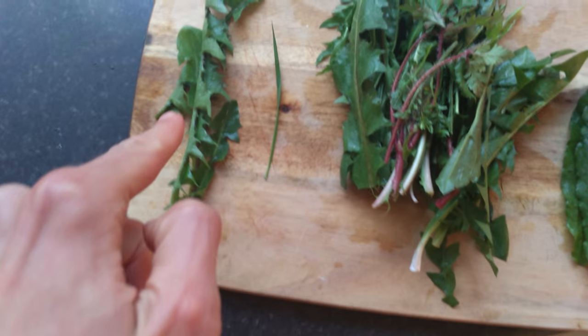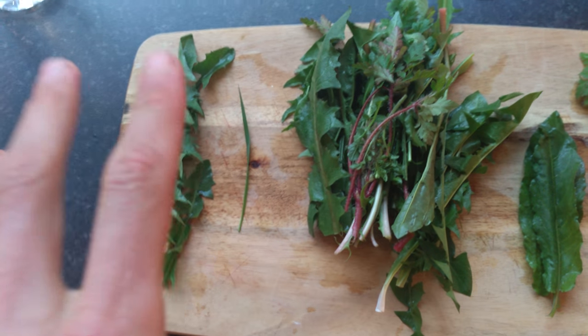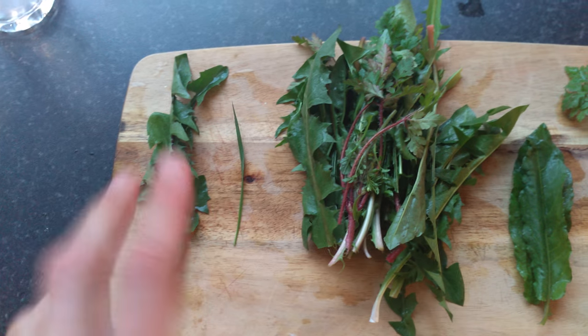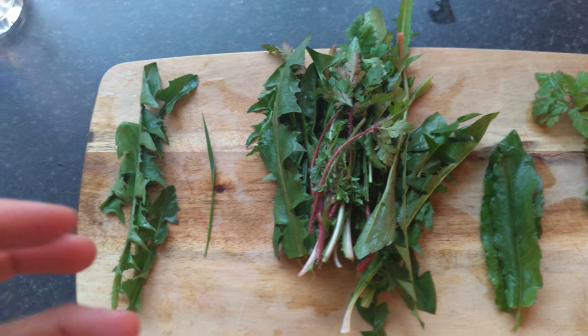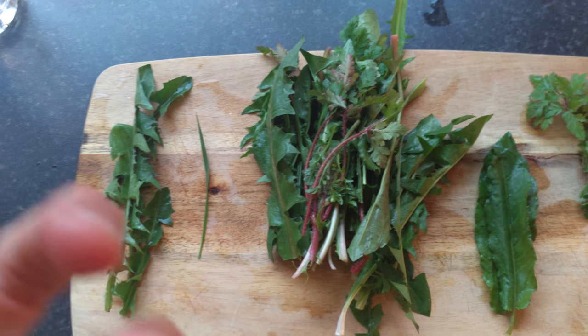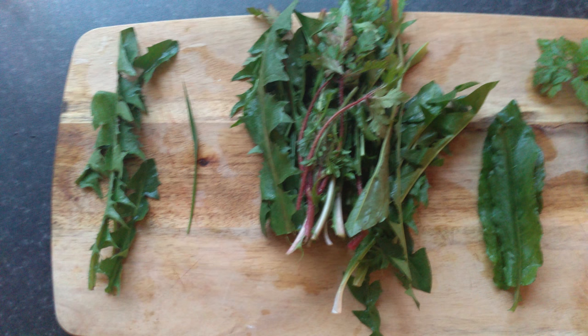Here are dandelion leaves, which are true powerhouses — super medicinal, powerful herbs, extremely alkalizing. They're 5-out-of-5-star, life force, vital auric, bio-photon energy, which is great for you and extremely healthy.